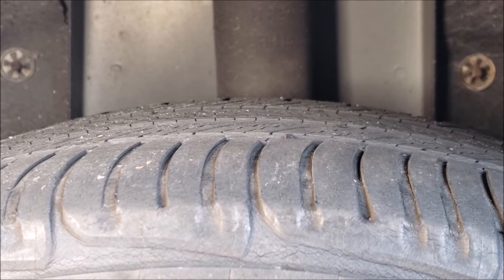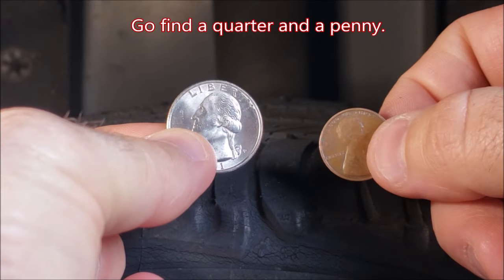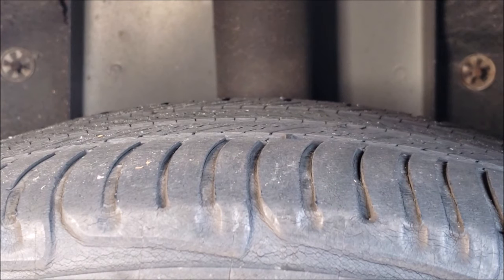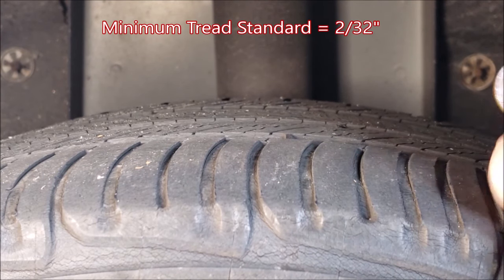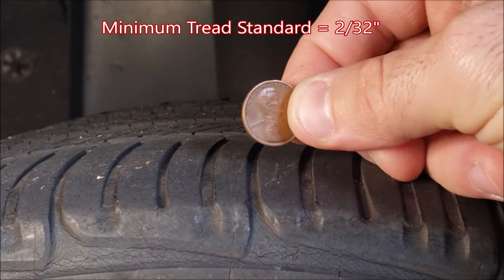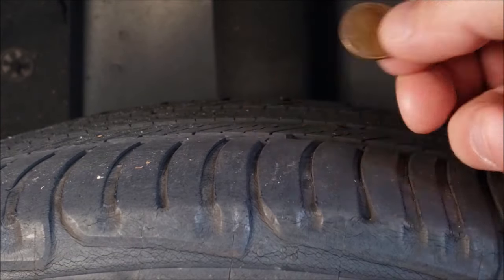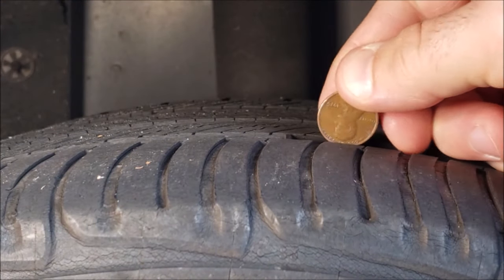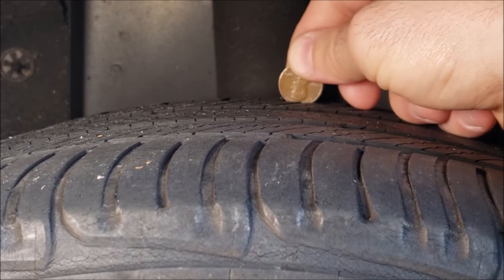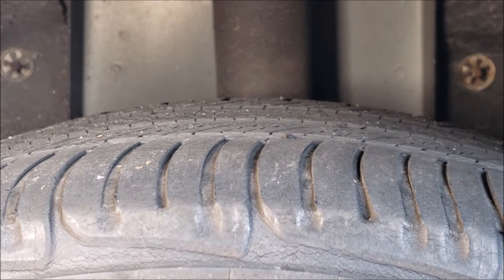Let's get into our recommended methods for measuring the remaining tire tread. Your most basic tools are going to be the quarter and the penny. Starting with the penny: the minimum recommended tire tread thickness is 2/32nds of an inch, which is about 1/16th of an inch. That's just about the distance between where the light shines off the top of Abe Lincoln's head to the top outer edge of the coin. If you flip it upside down and push it into your tire treads and you can see the top of Abe Lincoln's head, then it's time to replace this tire.